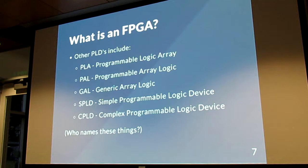Some other programmable logic devices have really confusing names — I don't know who names these things. There's the programmable array logic, programmable logic arrays, simple programmable logic devices, and complex programmable logic devices. They are all architecturally different, but they all do similar things — they all implement logic equations.